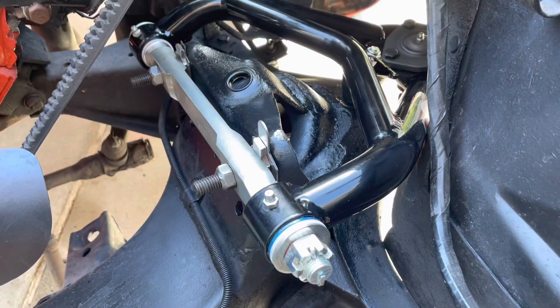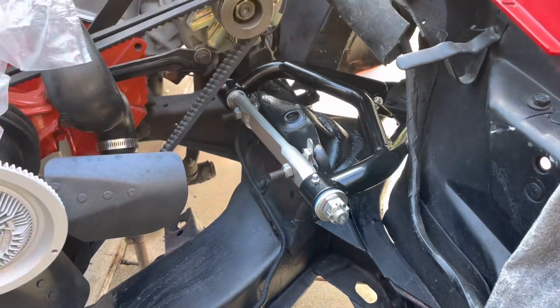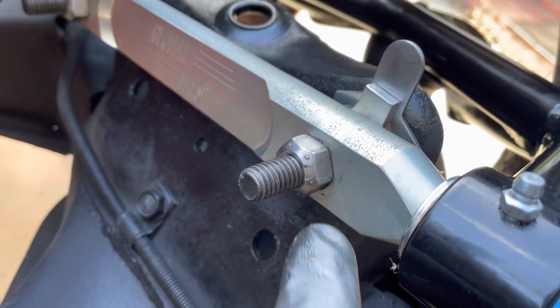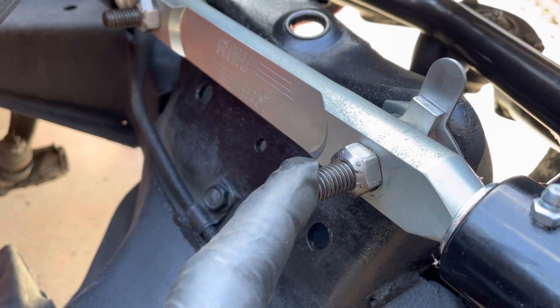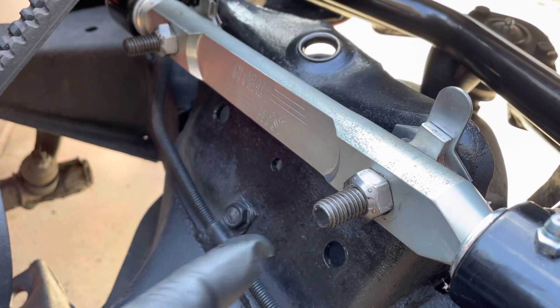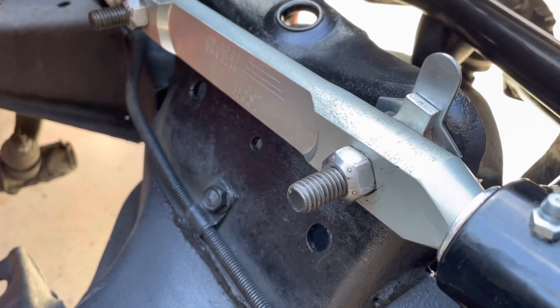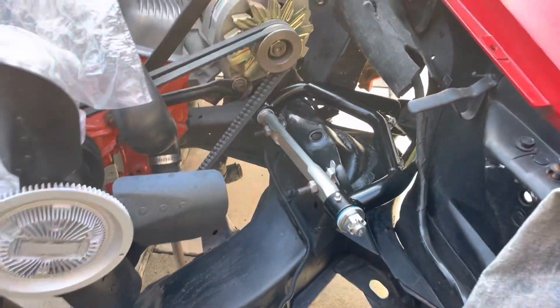All right, upper A-arms are in. I did realize that these specially marked nuts are a type of lock nut — when you put them on you have to exert some force, and there's no washer. There is one issue and this is probably a question for Global West.